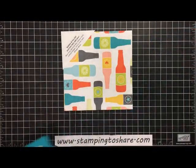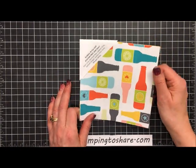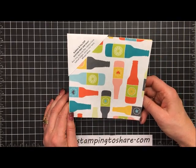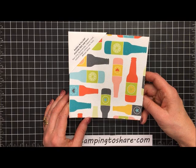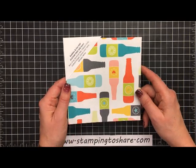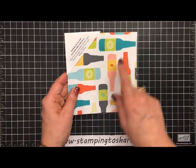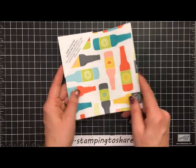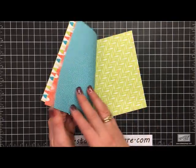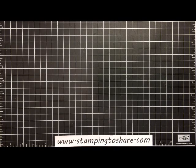Let me show you the paper, because that's kind of the star in this card. We're going to be using the Bubbles and Fizz Designer Series Paper, which is one of those Celebration items you can get between now and March 31st of 2018. When you purchase $50, this is a great little add-on, especially if you're getting the Bubble Over Bundle. We're going to cut out some of these bottles from the designer paper and also use strips of it on our card.